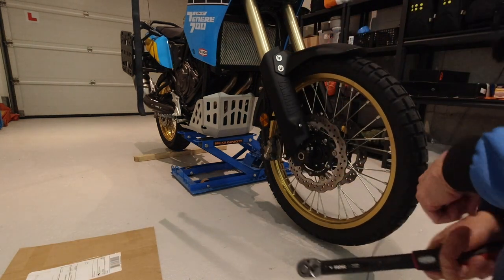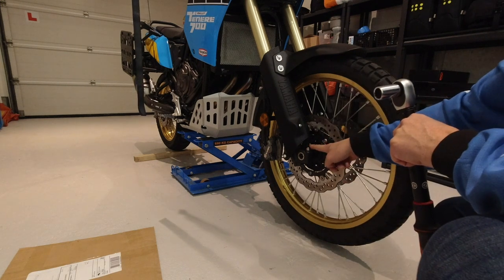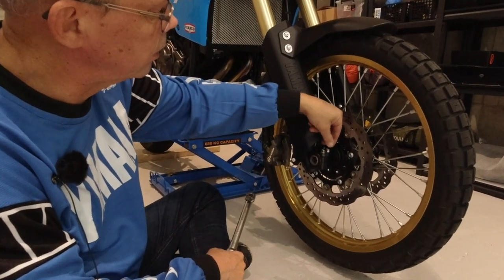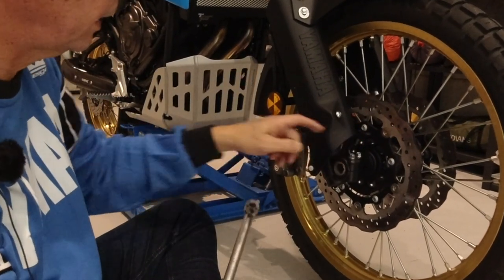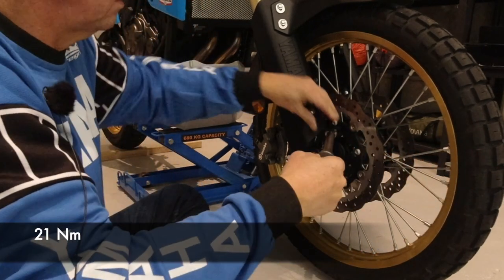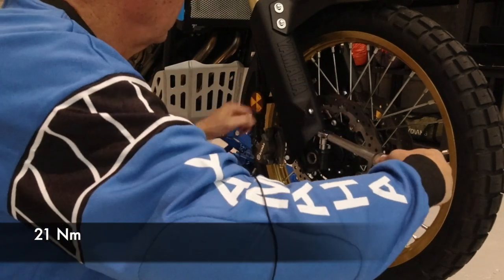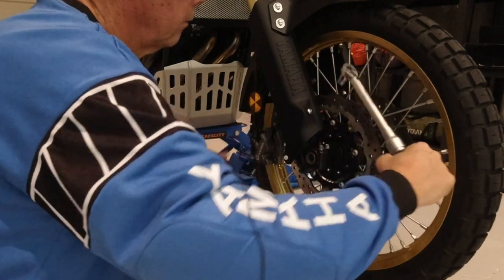Next is to torque the pinch bolts. The pinch bolts shall be done in a sequence. The service manual says that you should first torque number one, then number two, and then number one again.